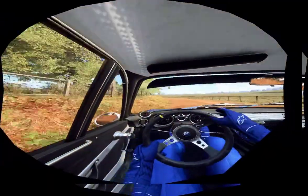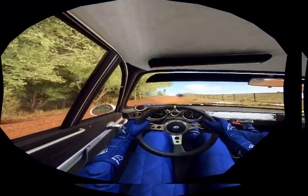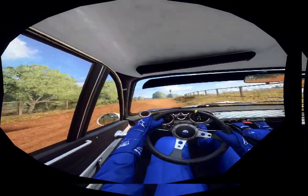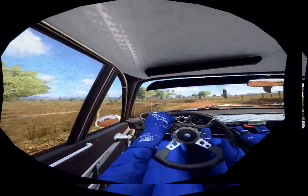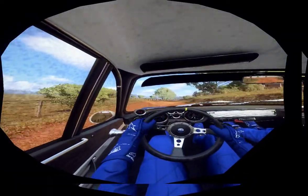Flat middle of a crest, 80. 5 right long, opens of a crest, 30. Into 5 left long, tightens 100. Into 3 right tightens 100. Into 3 left.